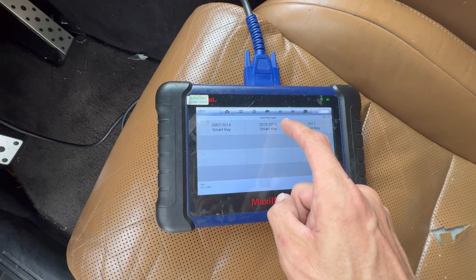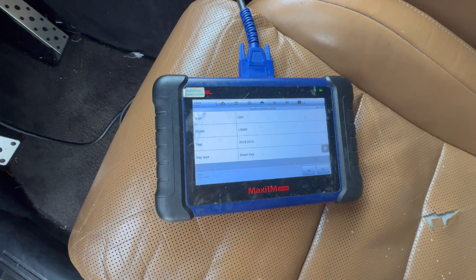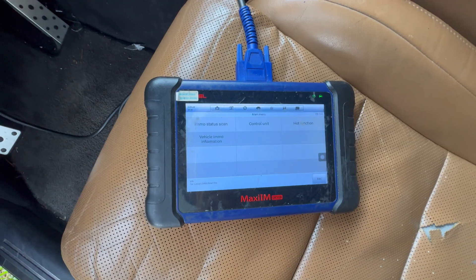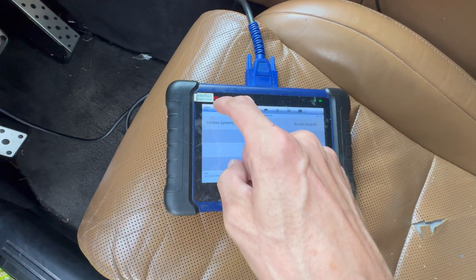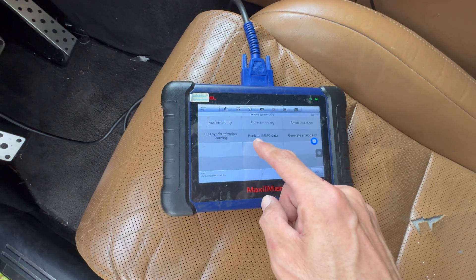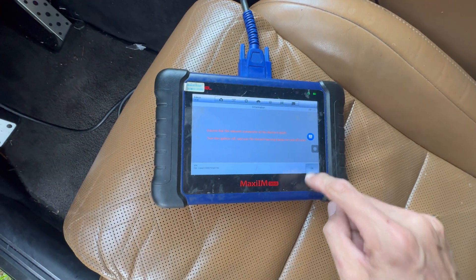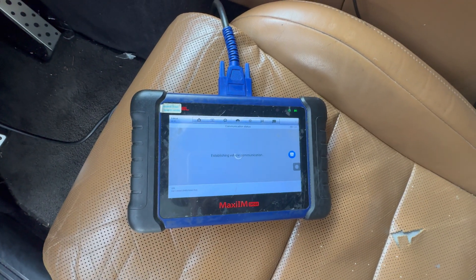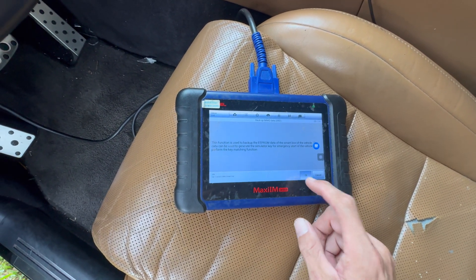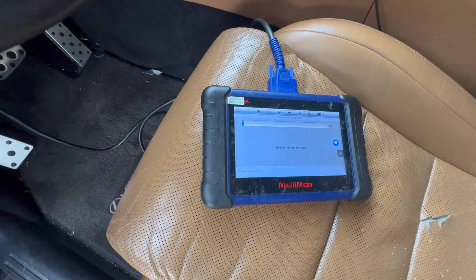We select LS460 — it's a smart key from 2015 to 2016 — and we hit Yes. Then we hit Control Unit, Keyless System, and we go to IMMO Data Backup through the OBD. We hit OK and OK on that, so now it's gonna read the IMMO data for us.